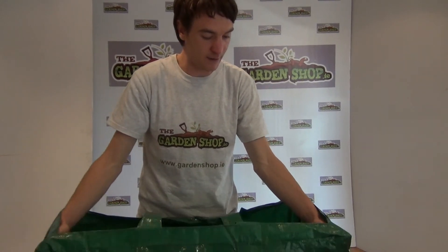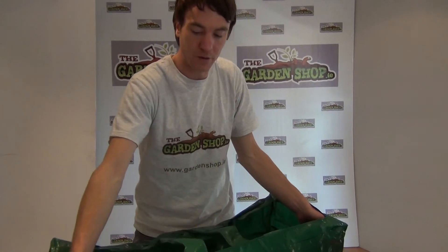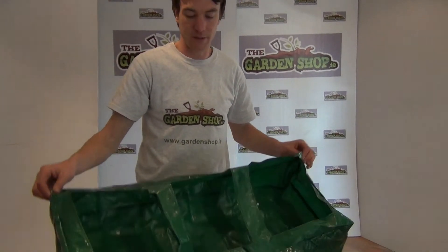So that's it really. It's the tomato grow bag and it's a product available on thegardenshop.ie.